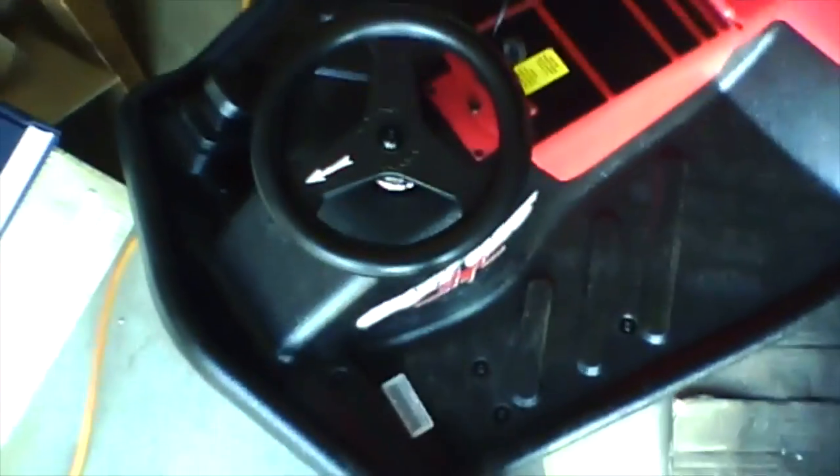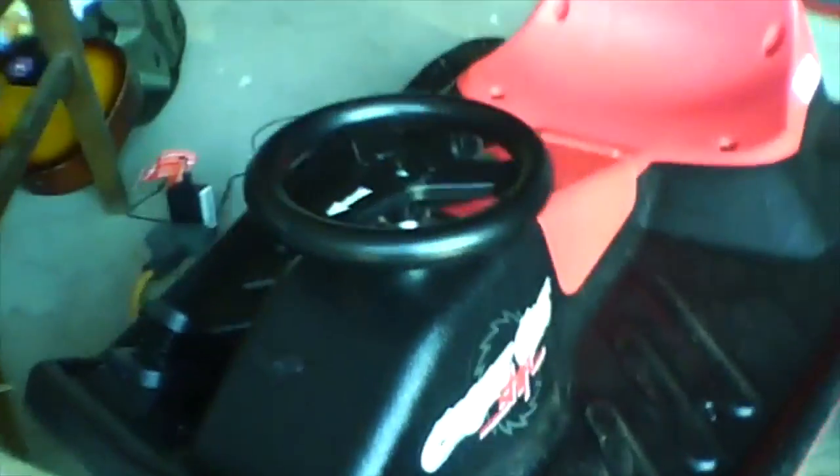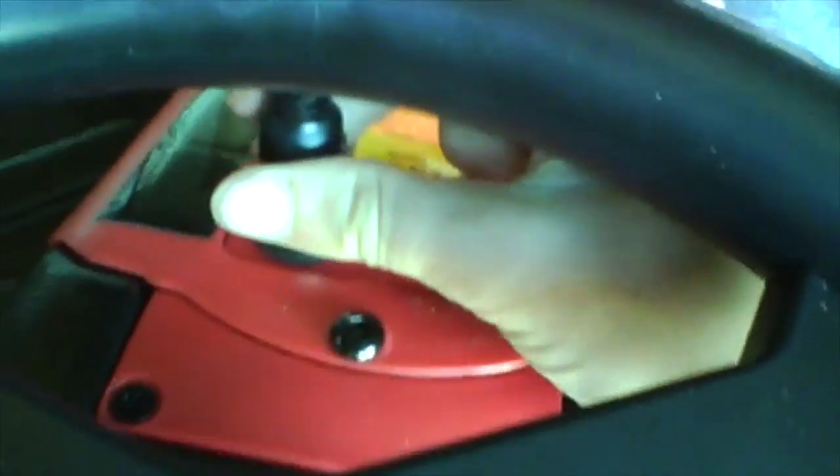Hello YouTube! Today I'm going to be doing another review, but this time I'm going to be reviewing my Razor Crazy Cart Shift. I got this recently, last weekend at Toys R Us. We visited Sacramento, and I got this at Toys R Us.